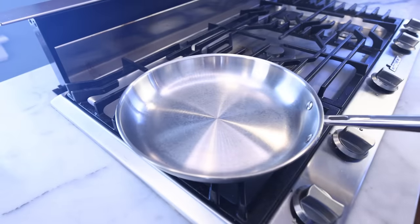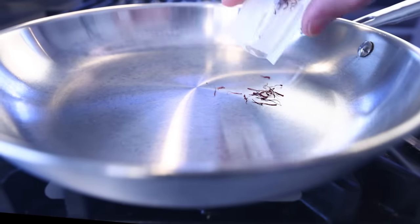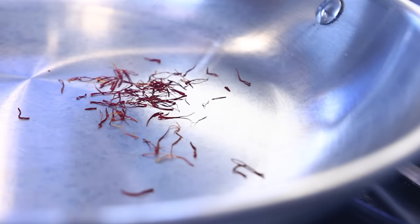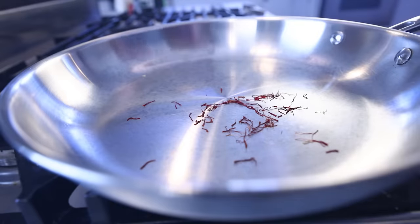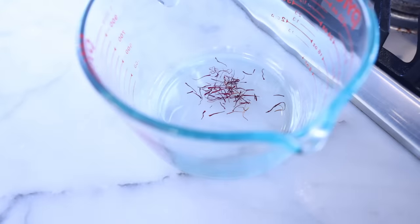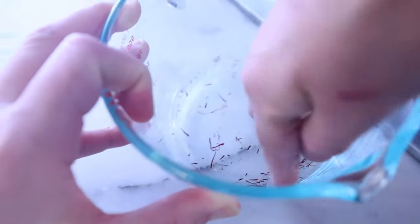The defining spice and coloring, of course, is saffron — the painstakingly harvested stigma and styles of certain crocus flowers. Quite expensive, but you only need a pinch. That sachet was an eighth of a gram, and honestly I could have used half of it for this much food. Lots of recipes from Spain tell you to toast the saffron, sometimes in a dry pan like I'm doing here. I'm not sure this intensifies the flavor as much as promised, but it's easy to do. Out it goes into my microwave-safe measuring jug, and while some recipes tell you to bash it up in a mortar and pestle, I'm just gonna do as much as I can with my finger.